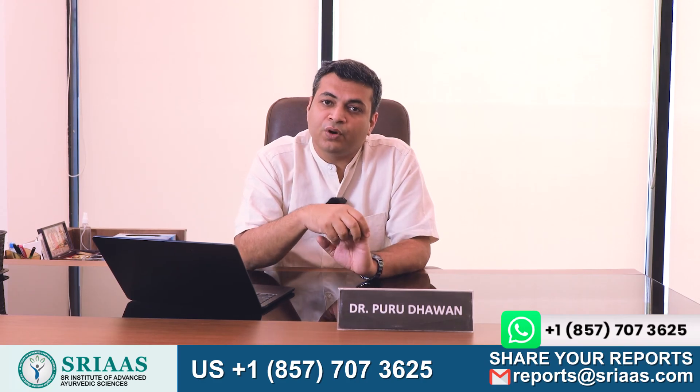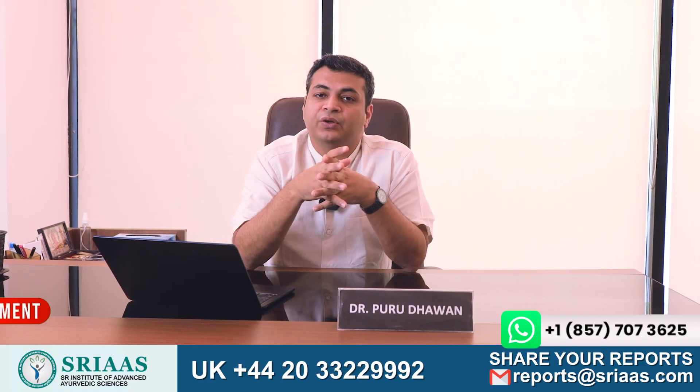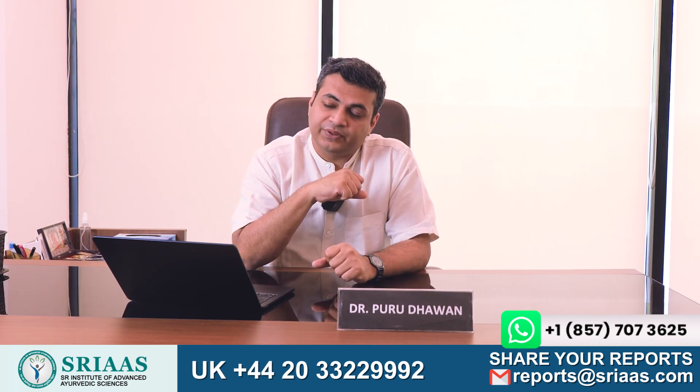With this, we have reached the end of today's video. I hope I was able to give you a brief on how important sweating can be for a kidney failure patient. If you have any doubts, you can share them in the comment section and my team will be happy to help. Take care and see you in the next video.